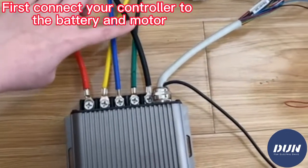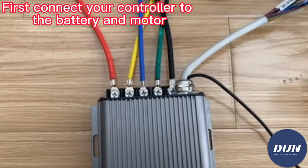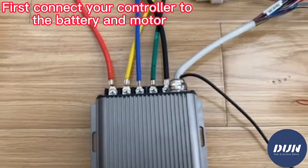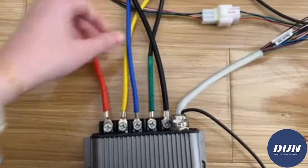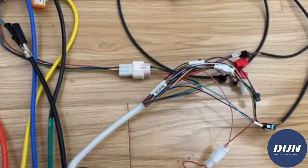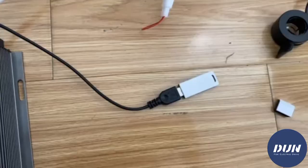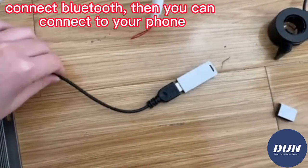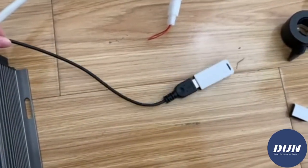This red and black wire is battery negative and positive, and these three connect to the motor — the three-phase wires. This is the hall plug, this is Bluetooth and you can connect with your phone, and for the USB cable you can connect with your computer.